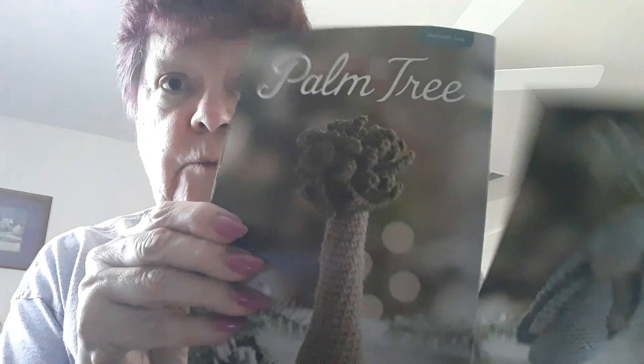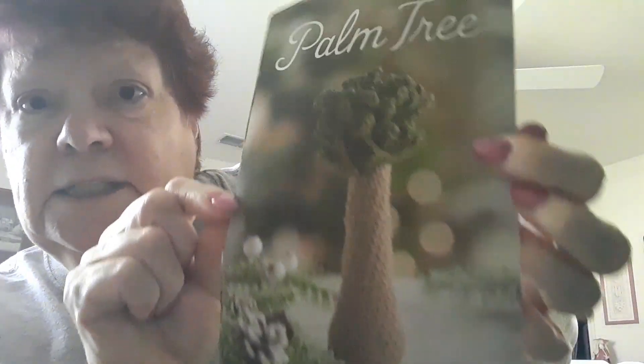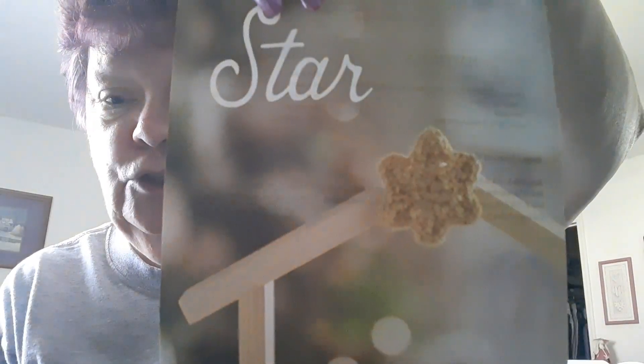Reading it backwards — palm tree! Isn't that cool? Sheep! Oh, look at the sheep, you guys! The shepherd — oh my goodness, these amigurumis are gorgeous! The star for the top of the manger, and the wise men — oh my goodness, you guys, talk about amigurumi!